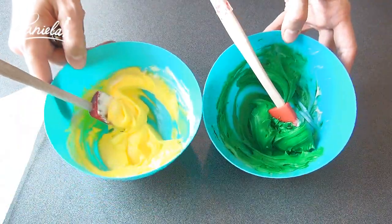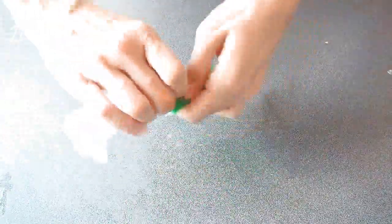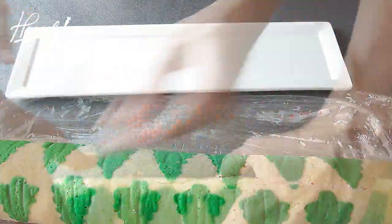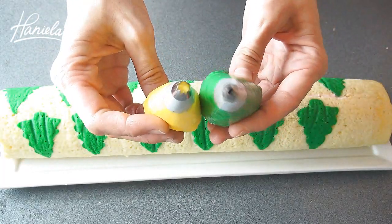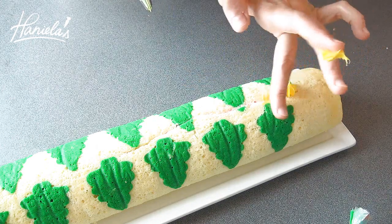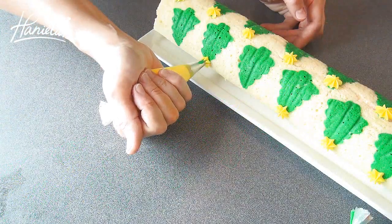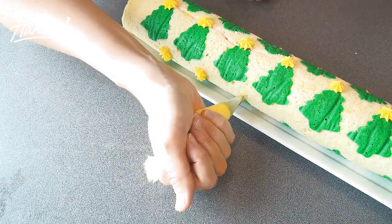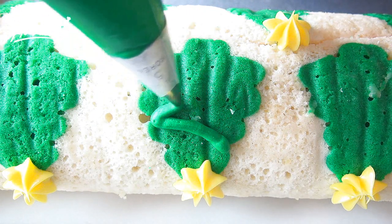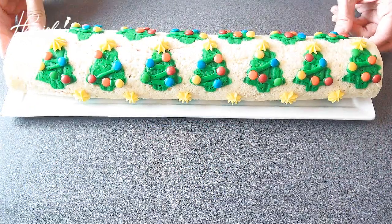To decorate the cake roll, I'm using cream cheese frosting colored with some green and yellow food coloring. I'm going to use a small round piping tip and also a large open star piping tip. With the piping bags ready, we're going to start with the stars — pipe a star at the top of each tree. I'm also going to use mini M&Ms for the lights. Using green cream cheese frosting, make the garland and then add the M&Ms. Continue making garlands on all of the trees.